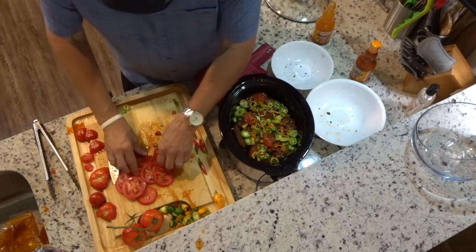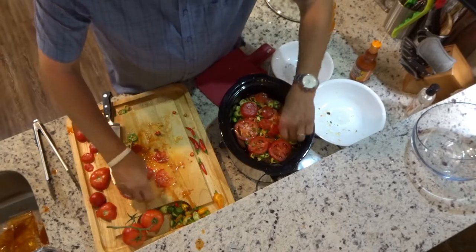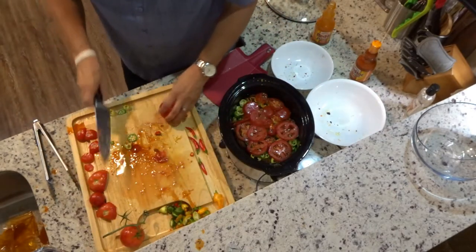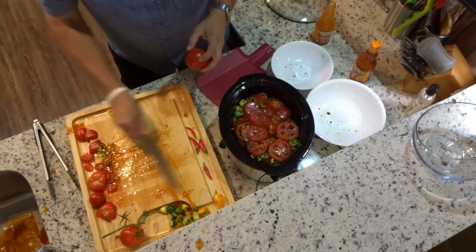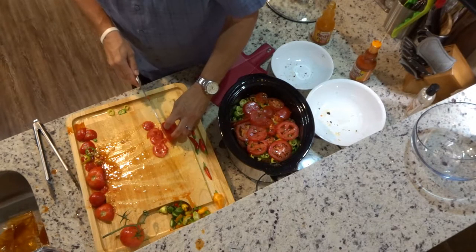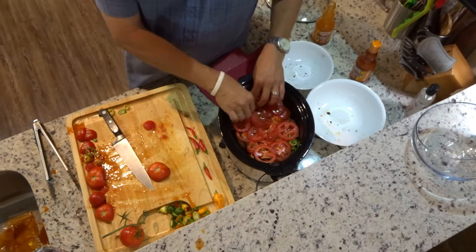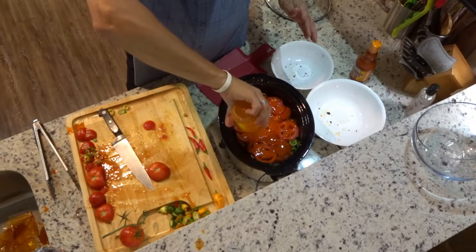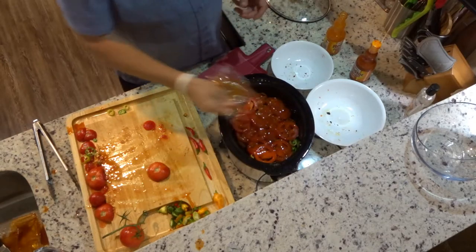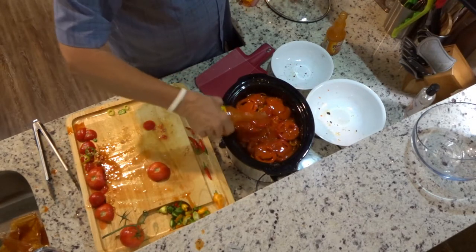Then tomatoes — completely cover everything in tomatoes. More Frank's, plus the rest of the spice pack that came with the wings — it's a buffalo style. A little bit more Frank's — actually, a lot more Frank's. You want this stuff swimming. Give it a little shake.